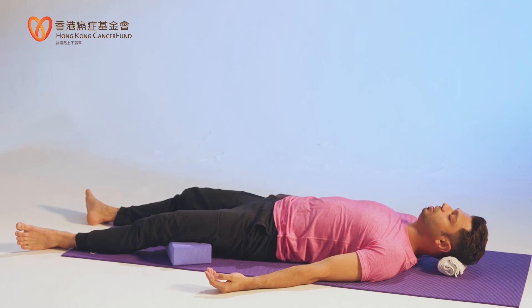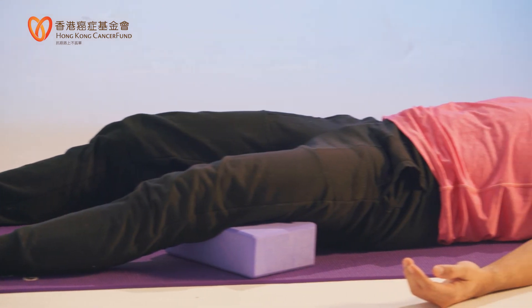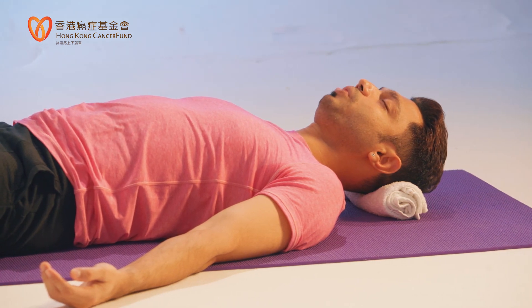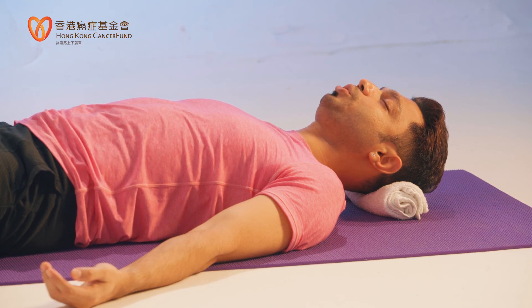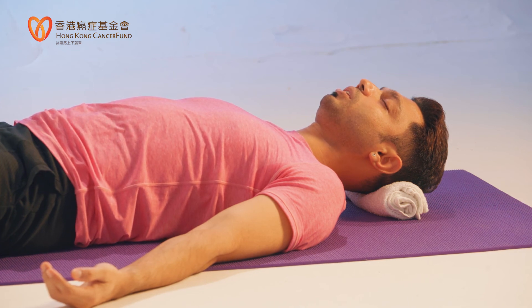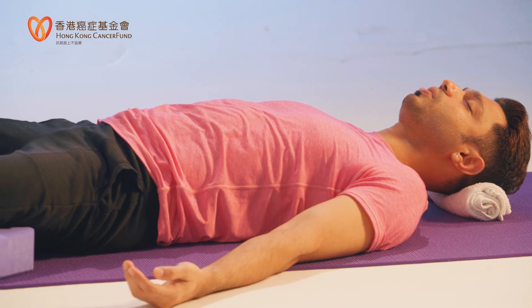Then relax your two hips, your lower back, mid back, upper back. Relax your whole spine. Feel the mat beneath you where you are lying on your back. Time to bring your mind to the front side of your body. Relax your lower belly, relax your belly, your chest. Relax your two ribs, your two shoulders, your collar bones. Relax your right shoulder, right upper arm, right elbow, forearm, wrist, palm, fingers, fingertips.